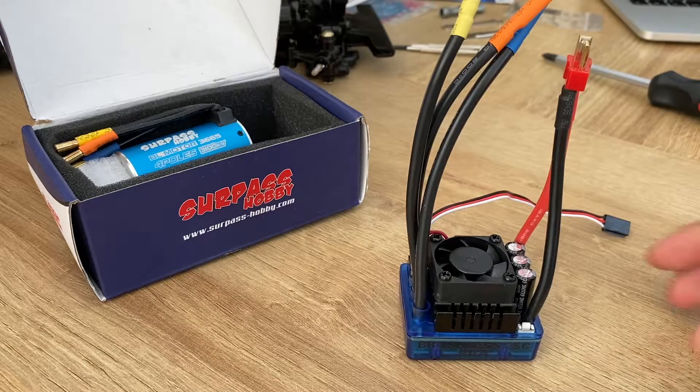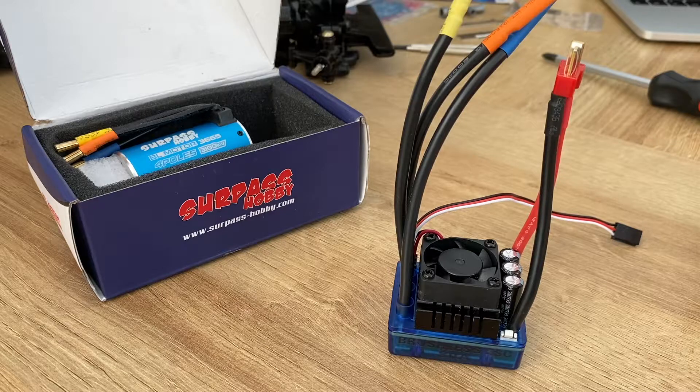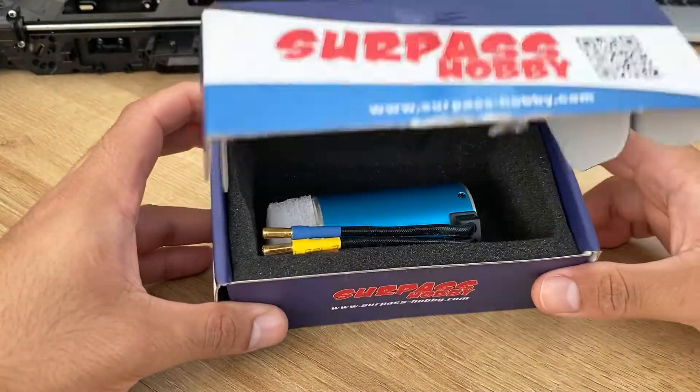So overall, not too bad for 22 pound, and that included postage as well. Okay, let's put this bad boy aside.